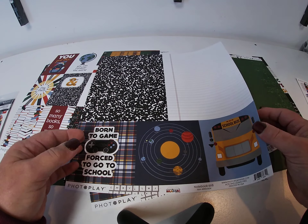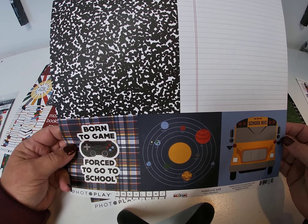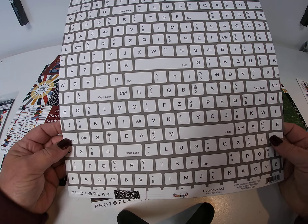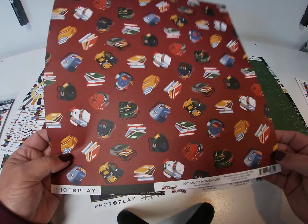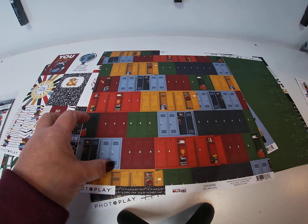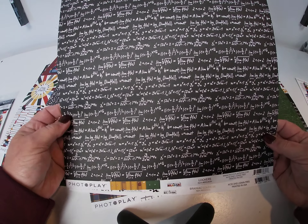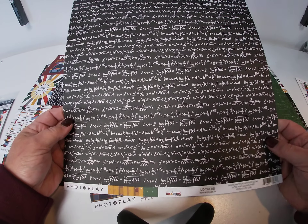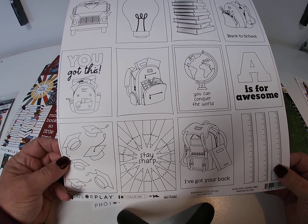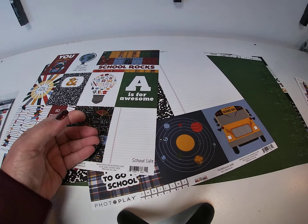Next one is called Notebook — it's got some 6x8 journal boxes and 4x4 journal boxes and a keyboard on the back. Next one is Too Much Homework with a nice solid black on the back. The last one is called Lockers with some math equations on the back. And then there is a Color Me page — there's the front and the back side is a keyboard. So a very cute collection.